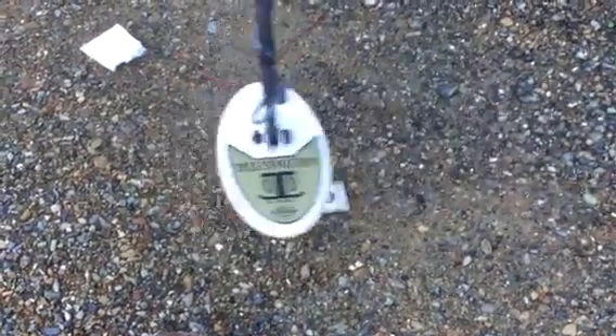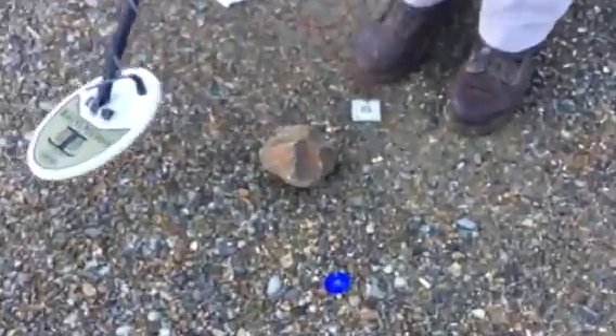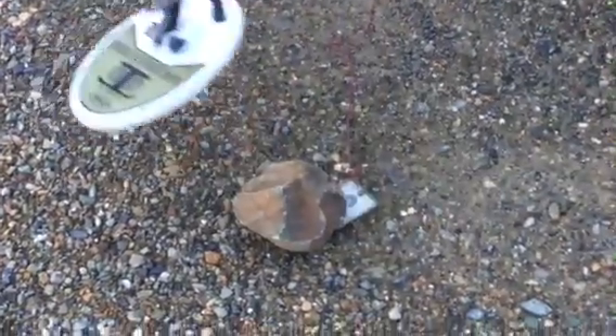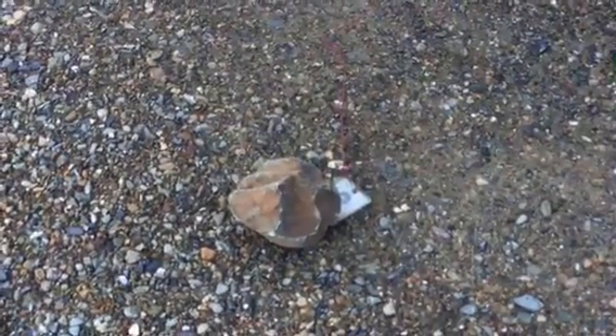Here's what the gold would sound like. And that's about a pennyweight worth of gold. Now, if you'll watch when I put them right next to each other, there's no way that you could find that gold.